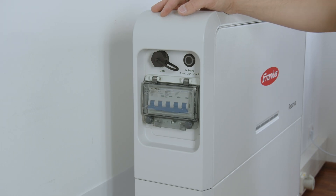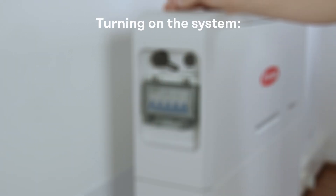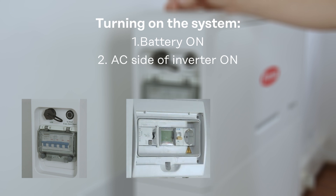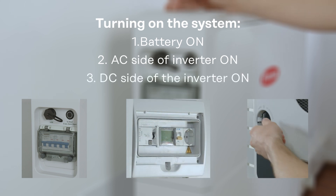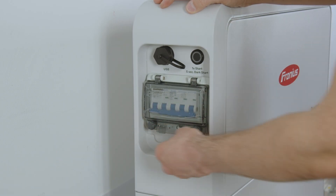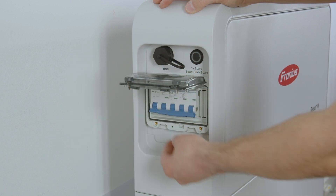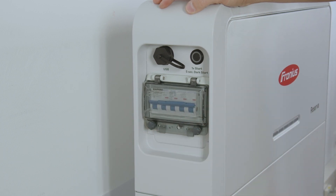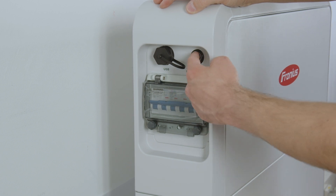For startup, first activate the battery storage with the main switch and on conductor, then switch on the inverter on the AC side, and finally activate the inverter via the DC switch on the DC side. To activate the battery, open the cover of the main switch with the two screws, activate the main switch, close the cover, and press the start button once to activate the battery system.